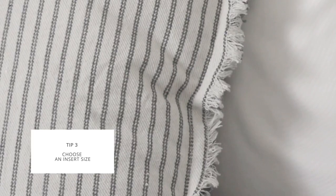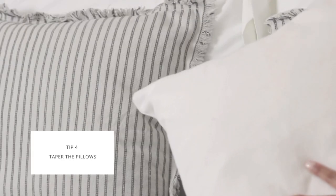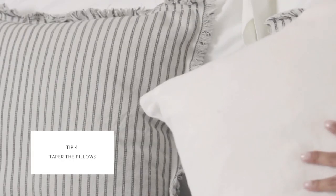Another tip: if you prefer to have fuller pillows, go with an insert that's one to two inches larger than your actual pillow. Next, I'm adding in two of our neutral pillows in warm tones, but I'm going down to 18 inches for each, just to really emphasize that layered feel.